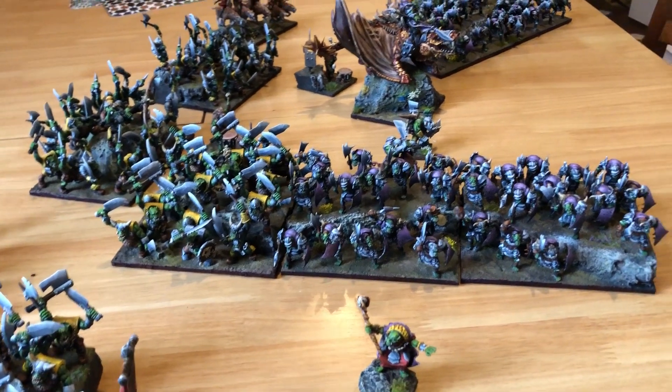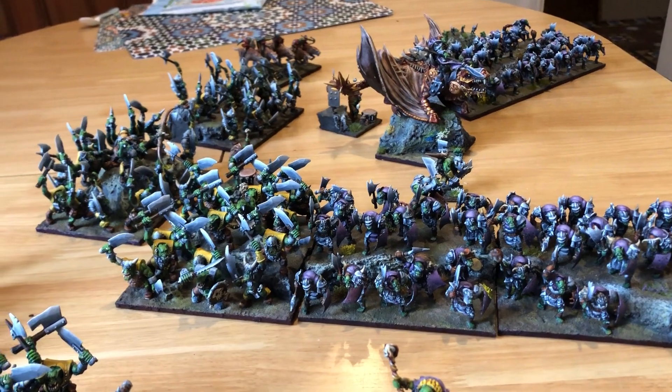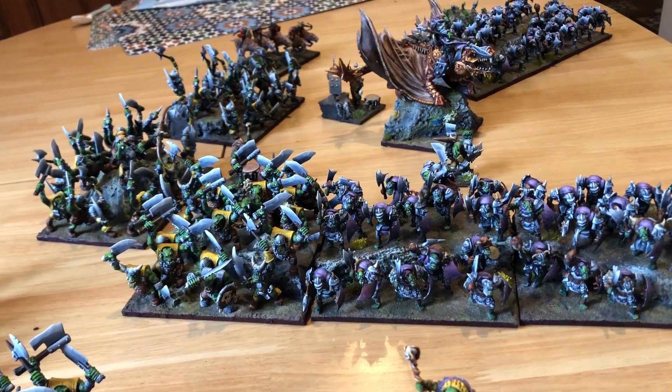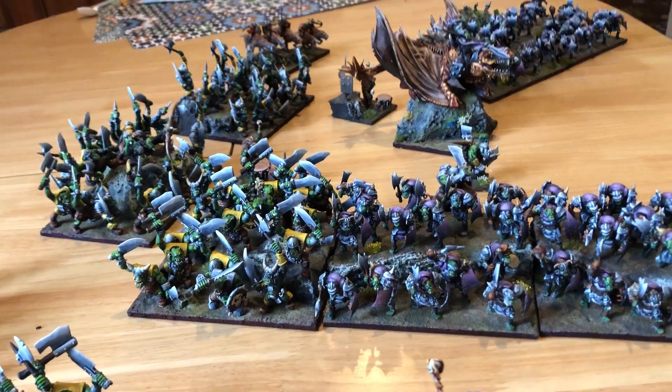I don't have a lot else to say. Finished! Done it! Can I have a sweetie now? And you can see them all again in a tournament report hopefully coming soon. Bye!